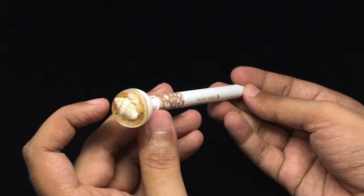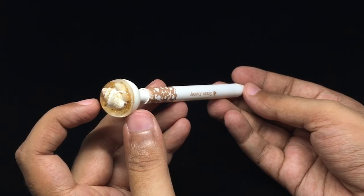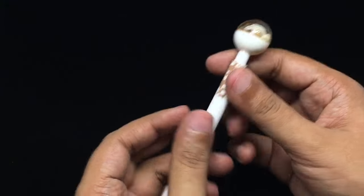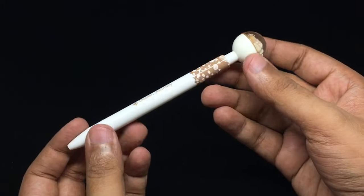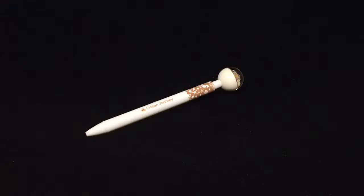We've had mini pens with different designs on top, but this one looks the cutest of them all — check it out.